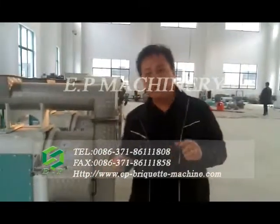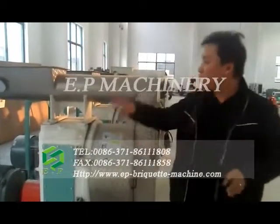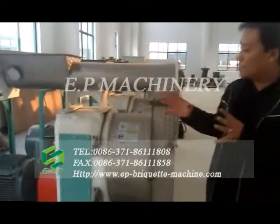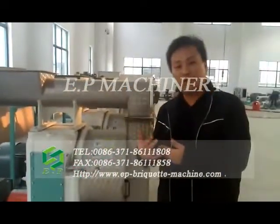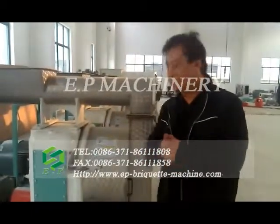Welcome to EP Machinery. I'm going to show you our ring-die pallet machine, which has the capacity for processing wood materials about 500 kilograms to 1 ton per hour.